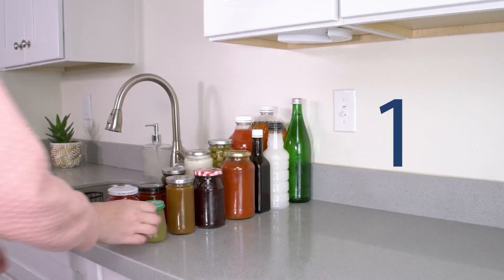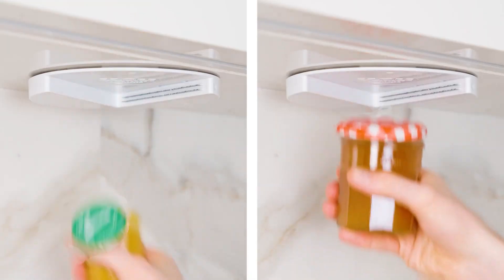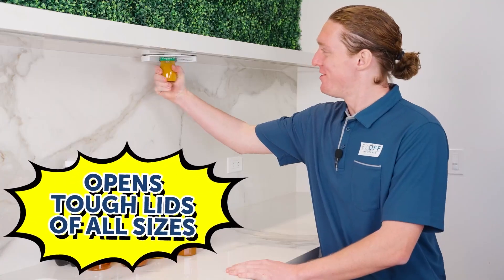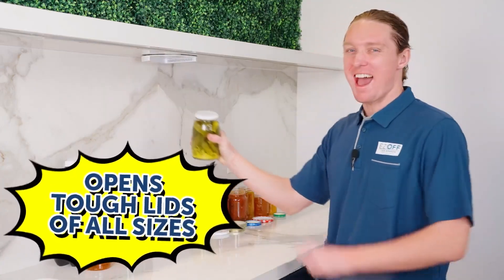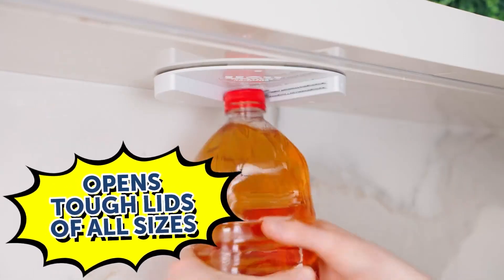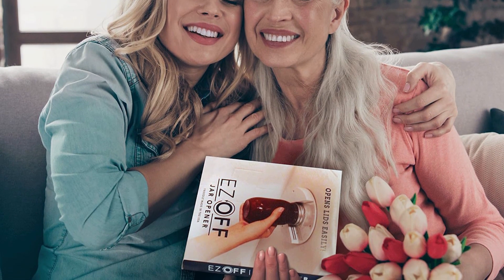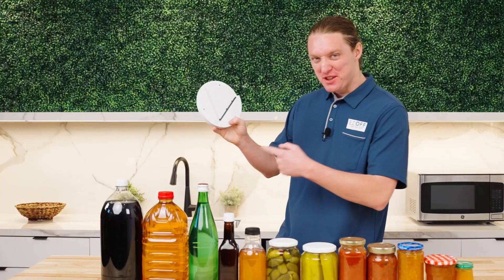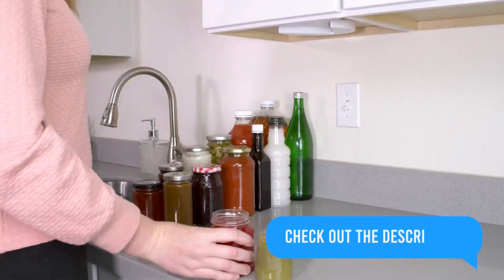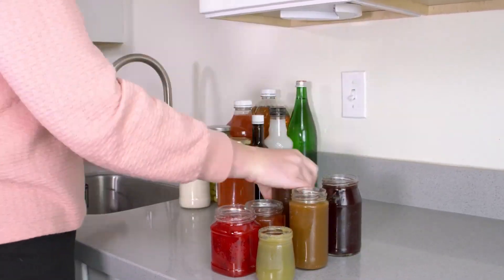Introducing the Easy Off Jar Opener — the easy way to open jars with one hand. Simply place the jar under the opener, grip the lid with the opener's jaws, and twist. The Easy Off Jar Opener will do the rest, easily opening even the tightest lids. It's also great for seniors, children, and anyone who has difficulty opening jars. Made of durable materials and built to last, it's also easy to install with no tools required. Order your Easy Off Jar Opener today and never struggle to open a jar again.